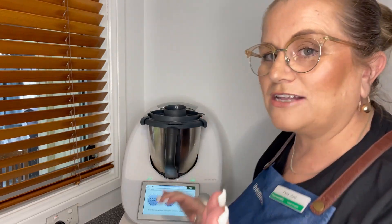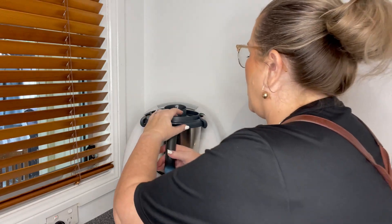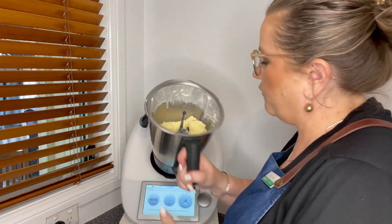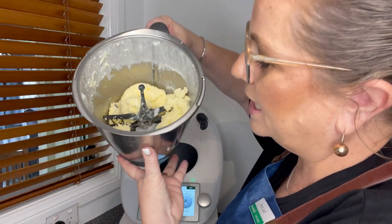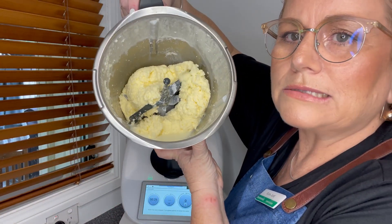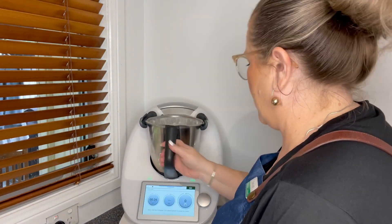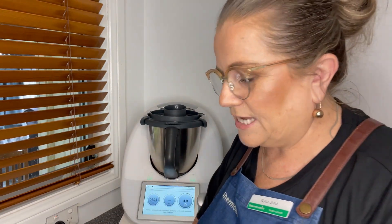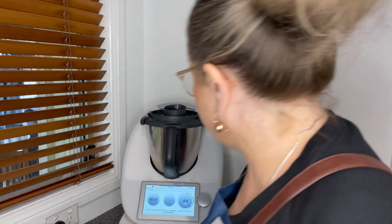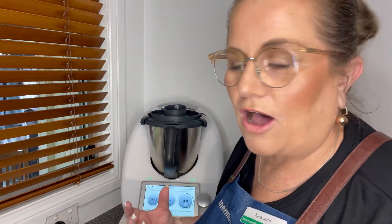I'm just going to stop it now to show you halfway through that minute what it's looking like, so you know what to be looking for. You can see that quite quickly the buttermilk is actually separating from the butter. I'll just keep that going for a few more seconds. And clearly the sound of it whipping the cream inside — it's changing.